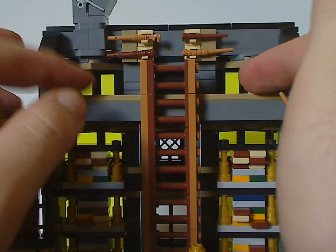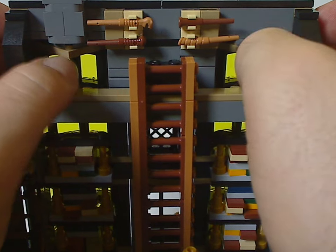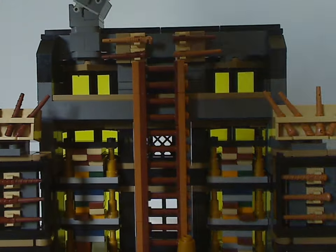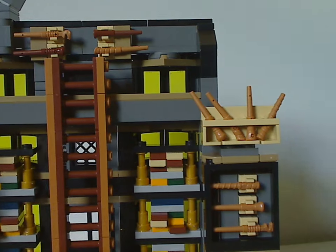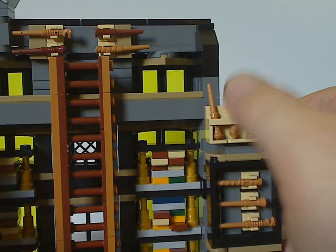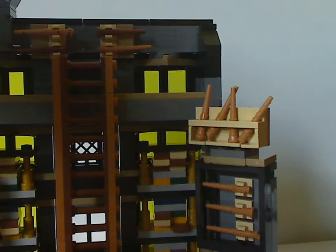The upper area doesn't have much in it unless you want to mod something in. On both sides are little fence pieces that can swivel in and out as well.